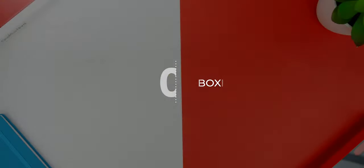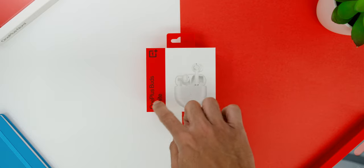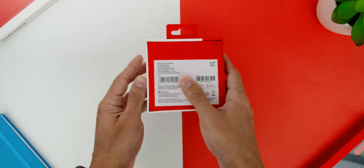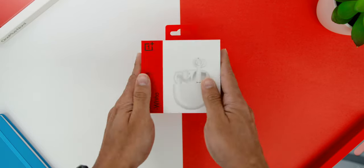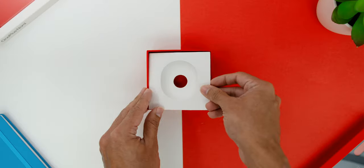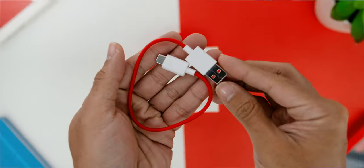Starting from the unboxing, the box comes in white and red with the visuals of the earbuds in front. The OnePlus Buds writing is on the left, the logo on the top right, and the color of choice matches the visuals as well. At the back you will find some of the specs. Opening the box, you will find the charging case with the earbuds inside. Underneath there is the user guide and a USB-A to USB-C cable.